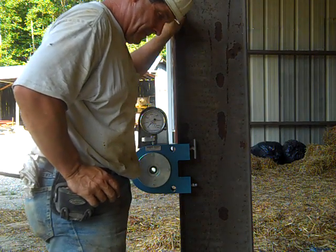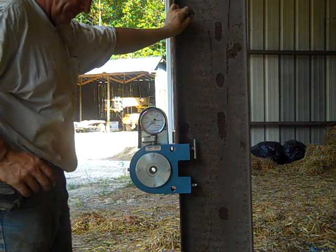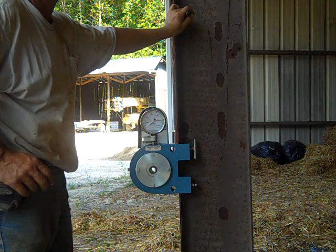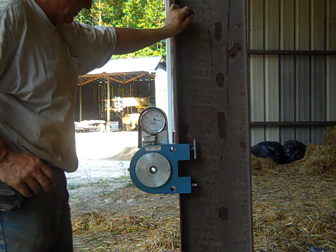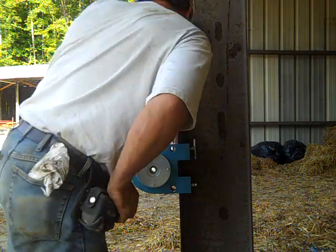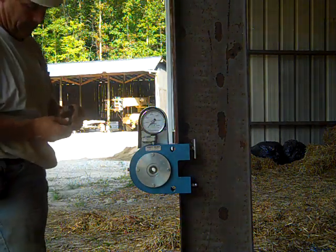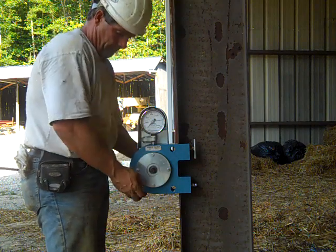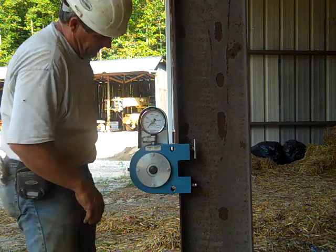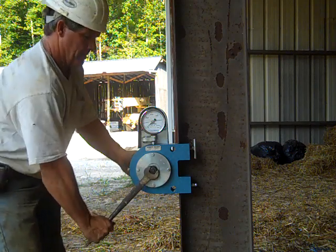We're doing a pre-installation verification video on A325 bolts, two and a quarter inches long and five-eighths diameter. We're going to be using a Skidmore device and we're going to do three bolts as required. Jeff Stanifer is going to start right now by putting the first bolt in the machine.